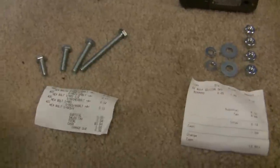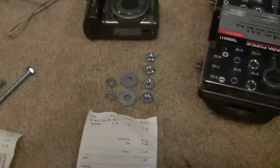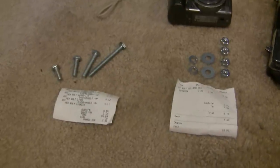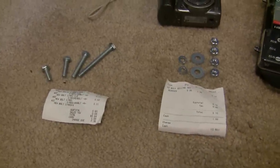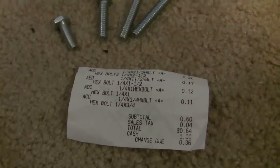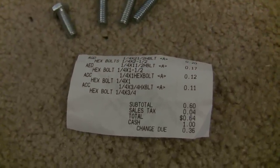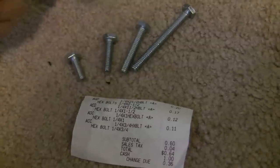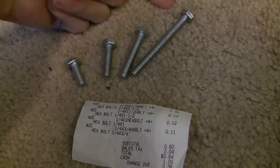So I went out and bought some quarter inch bolts, and over here I have some nuts, some washers, and some lock washers. I wanted to make this cheap. I got these bolts at Home Depot and thought they were pretty cheap — I only spent 64 cents on them. I got a three-quarter inch, one inch, one and a half inch, and two and a half inch.